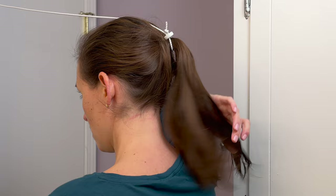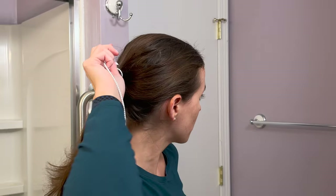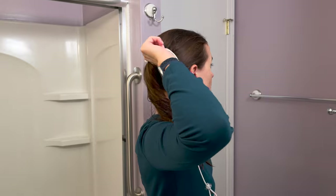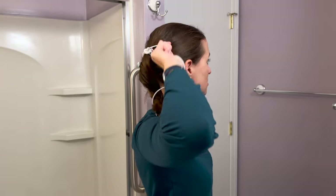Just like that — and I can unhook this. Just like that, I have my hair up in a higher ponytail. You can then take the remaining tail and wrap it around the base of the ponytail just like this. Once you get it around a few times, you can actually use this to tighten the hair into place.